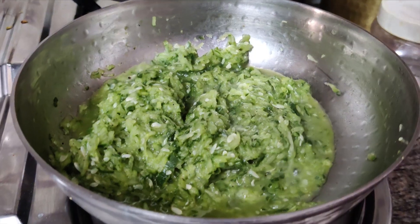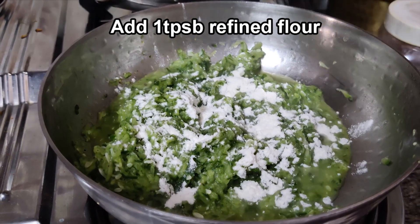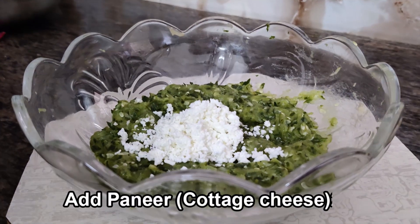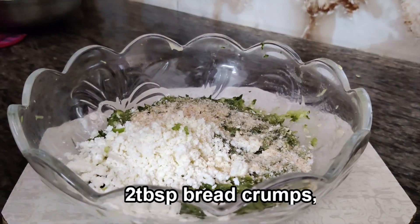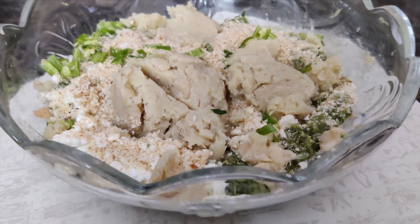Add salt and black pepper and mix it a little. Make sure that you mix it properly so that the mixture comes together well. Remove it into a bowl and add some paneer, 2 tablespoons of breadcrumbs, some green chillies, and mashed raw banana.